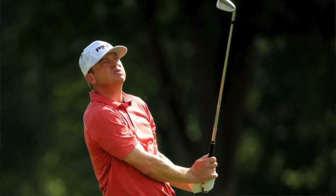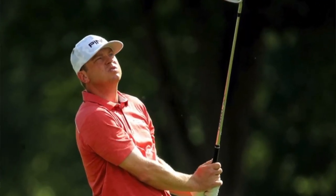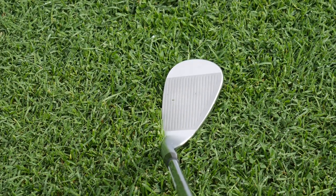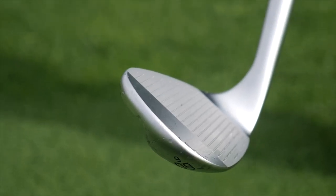Feedback's been incredible. The Rocket Mortgage was the first week that we brought the Glide 3.0 out — first time any of the guys had seen it or hit it — and they're loving them right off the bat. They love the way a lot of them commented on how it sits on the ground and the ball flight that they get. It just seems to capture the ball a lot better than maybe some of the previous models.